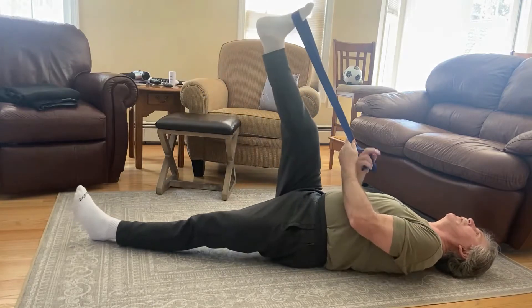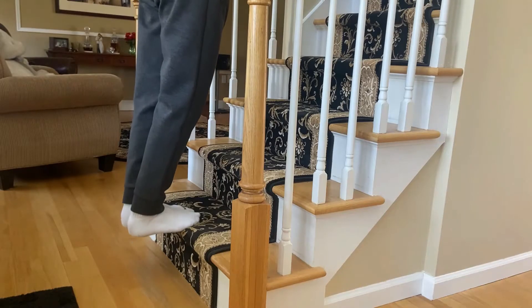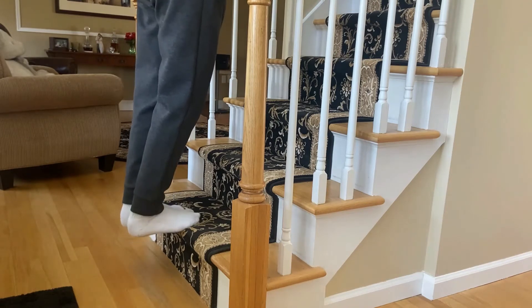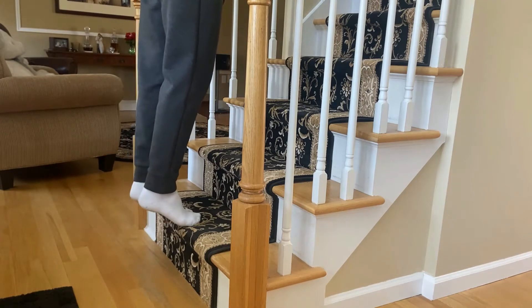Here are some exercises I did to help stretch out — this particular one is the hamstring stretch, trying to get the leg straight and activate the muscles. This is a nice strength exercise. Eventually you do this with one foot at a time instead of both together, but it's a nice way to build up the muscles in your calves, reactivate the muscles, and get them moving again after the trauma from the surgery.